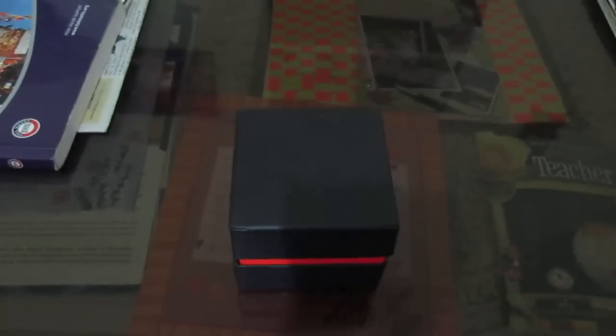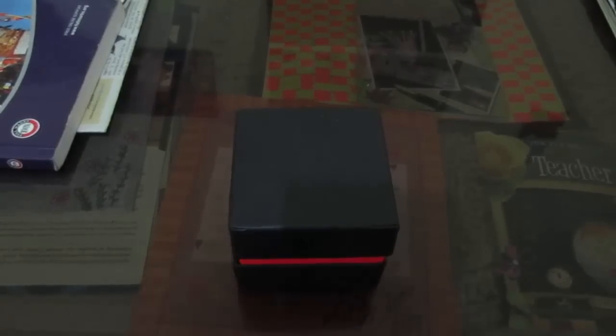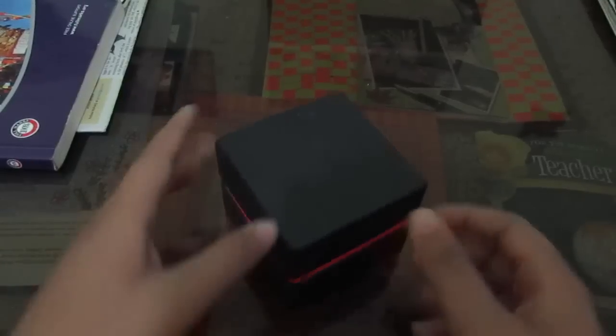Hey, what's up guys, this is Adi Sharma back with another video. Today we are going to unbox the Kimi analog digital watch, model 1117. I ordered this from amazon.in, so here we have the box itself.